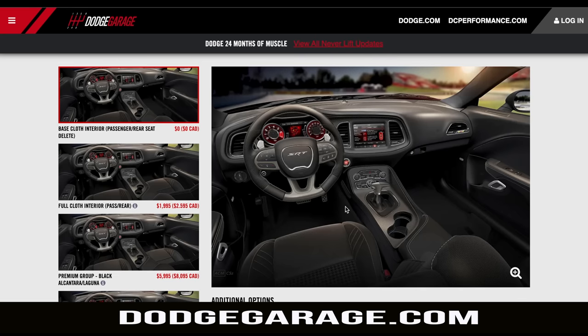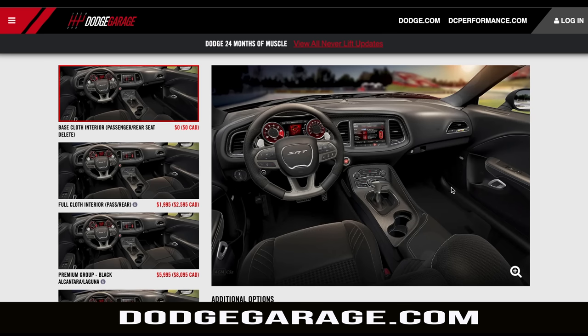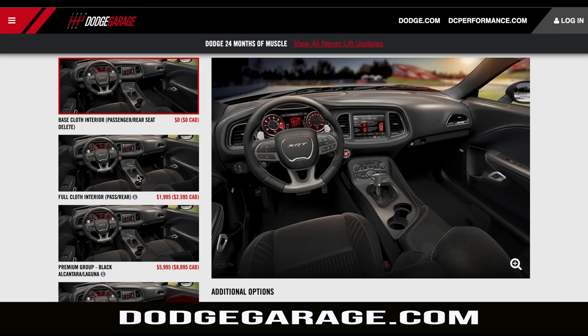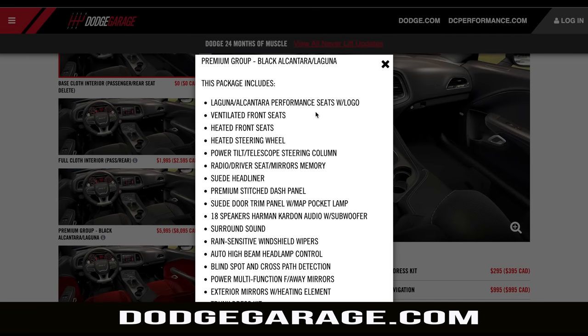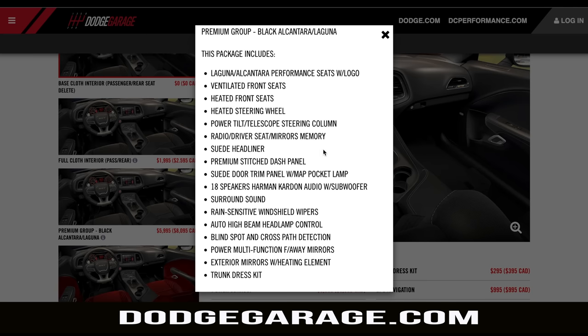I mentioned you can get the interior with just one cloth seat to save weight, but for me I'm not going to try to mimic the crazy 0-60 times a professional got in this car. I want to be able to bring a passenger — actually my wife and kids — so I added the front passenger seat and the rear bench. And instead of just going with the cloth interior, I added the premium interior group, which gives you Laguna leather and Alcantara inserts, heating and ventilation for the front seats, a heated steering wheel, and a suede-wrapped headliner.